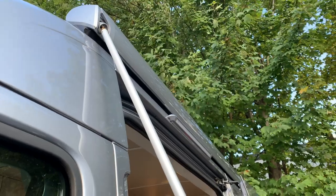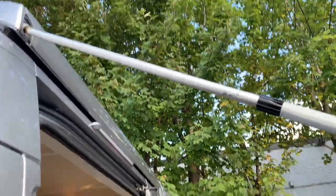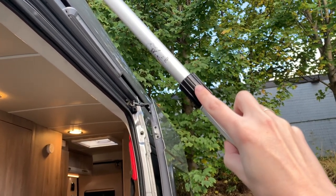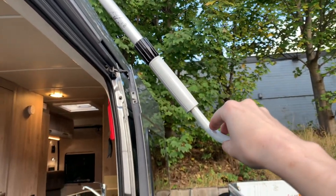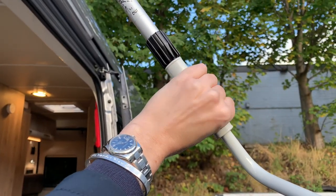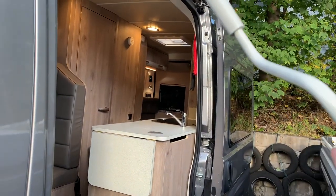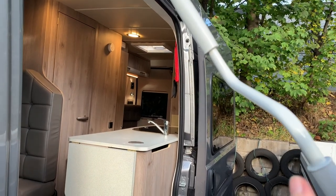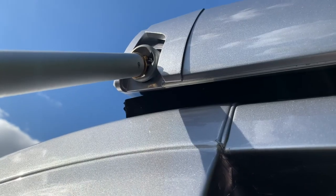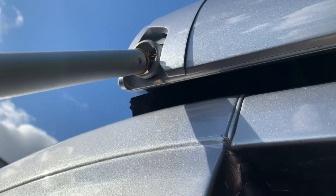Now that the awning is in the slot, raise it up. You can extend the length if needed by loosening off the black section so this part of the handle extends out. Place your left hand over this to grip it — this part doesn't rotate — then put your right hand here and simply rotate it around, which will cause the awning to come out. When removing the pole, be very careful that the metal end doesn't bang against the vehicle and damage the paintwork.